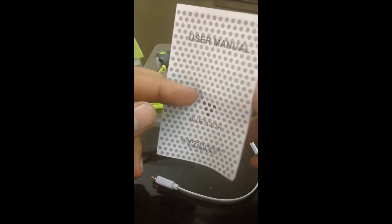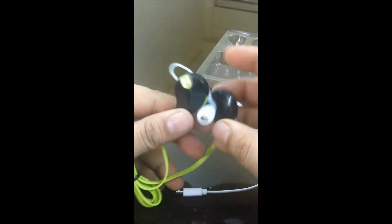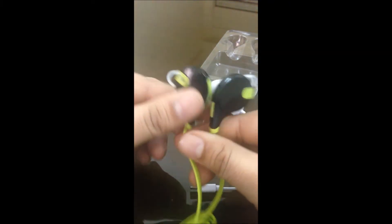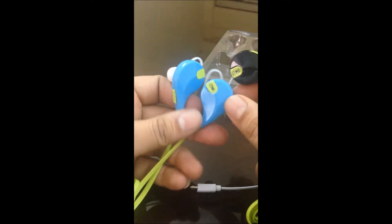The user manual covers general functions — how to use the headphone. This is the device itself and it's looking really nice. We also have one more color available: this one is green with blue, which also looks good.